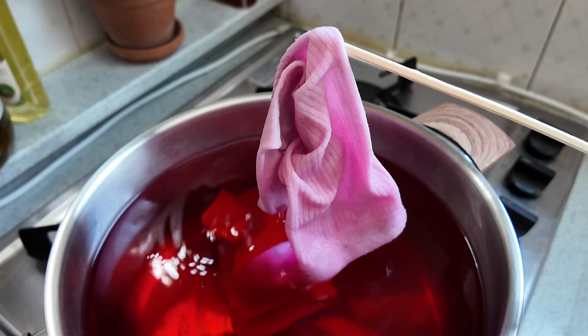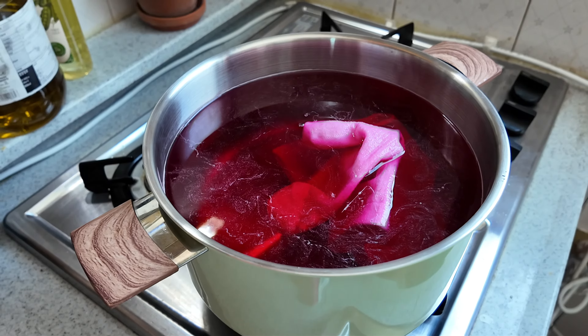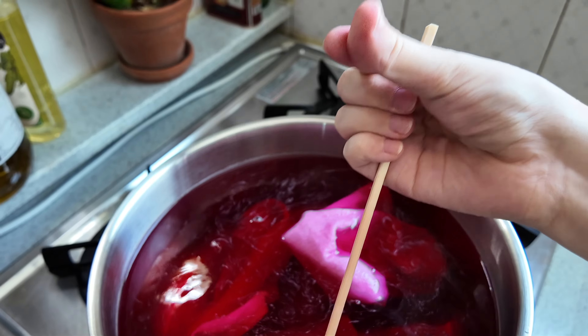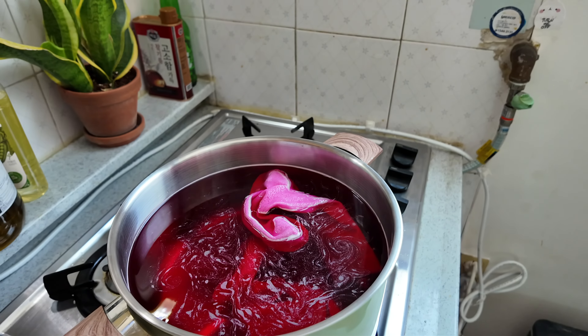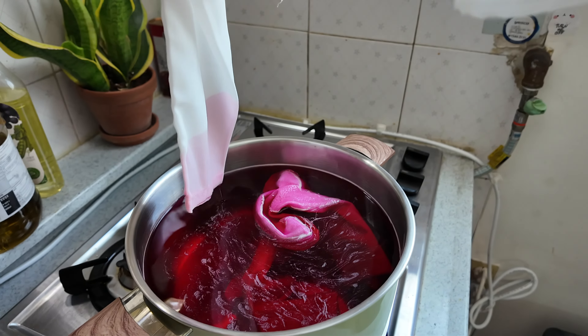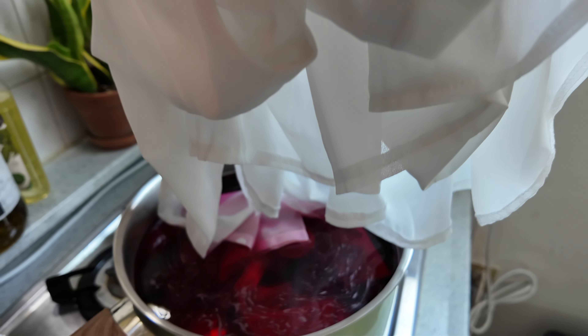I probably should have bought the RIT dye specifically for something like organza, but it's not easy to find the different kinds of RIT dye here in Korea — I had to buy this online. Also, sorry if you hear the overhead fan; it's an eye irritant so I'll be opening the window. I'm pregnant, I'm not taking these risks. The bottle says nothing about not using it while pregnant, so slay. It could cause irritation to the eyes, but we're dealing with that.